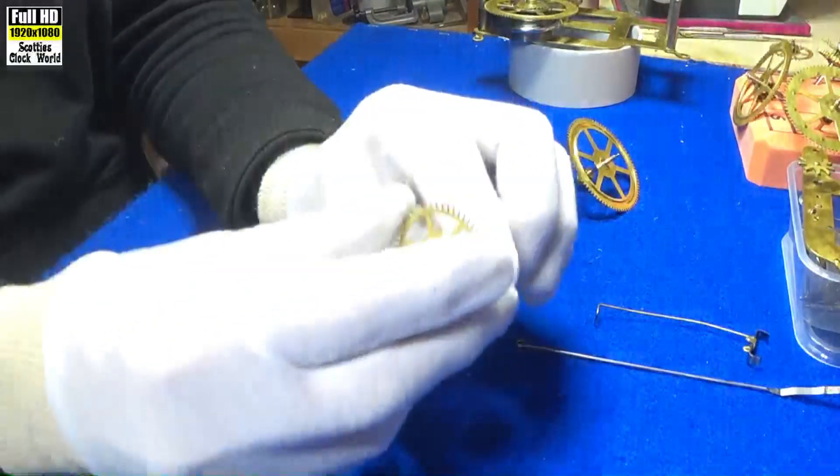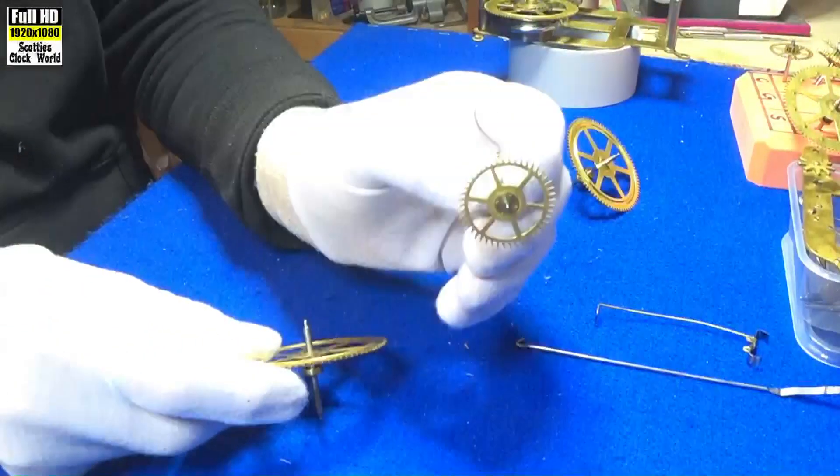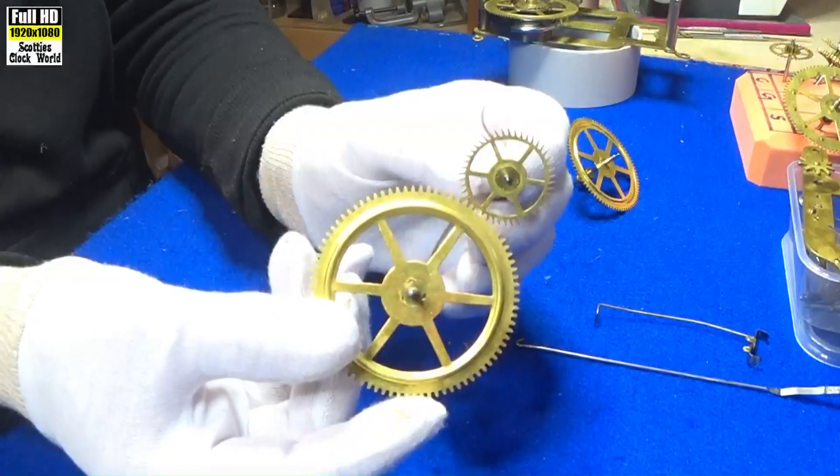You can see the teeth are a different shape on the escape wheel, and we'll discuss that in a minute — quite different to a normal clock wheel.